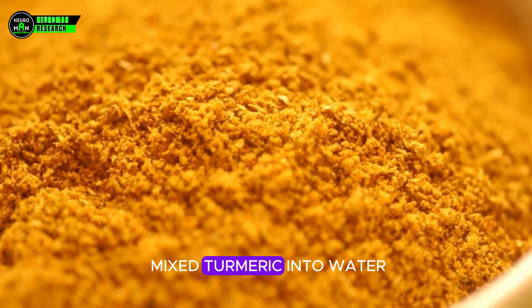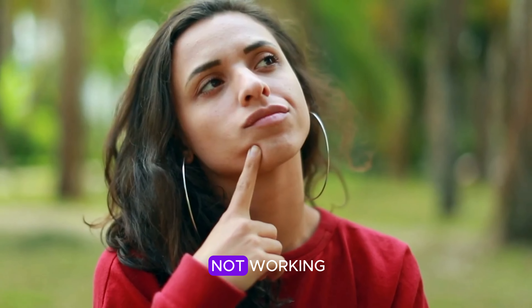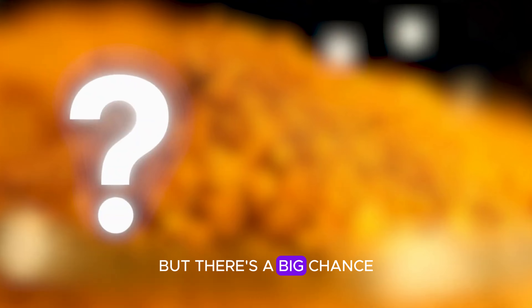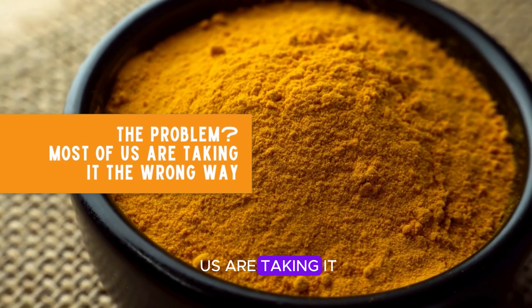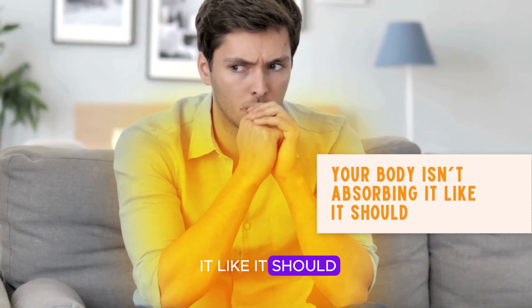Have you ever mixed turmeric into water or your favorite smoothie and wondered why it's not working? You might think you're getting all the benefits, but there's a big chance you're missing out on the healing power of turmeric. The problem is most of us are taking it the wrong way, and that means your body isn't absorbing it like it should.